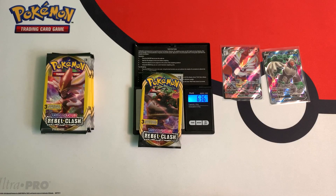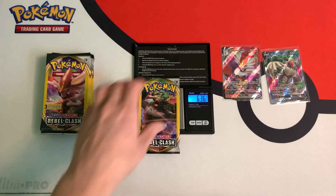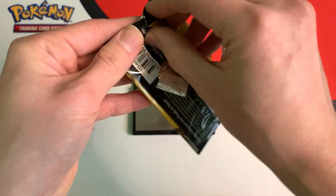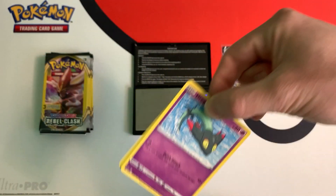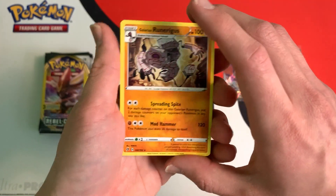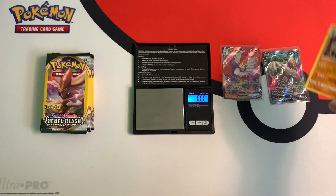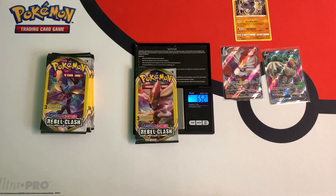This one weighs in at 6.36 grams, so this is a lighter pack. I'm not expecting anything great in this pack. And like I said, I got nothing good — just a Galarian Runeragus. You can see that lighter packs don't give you anything good.